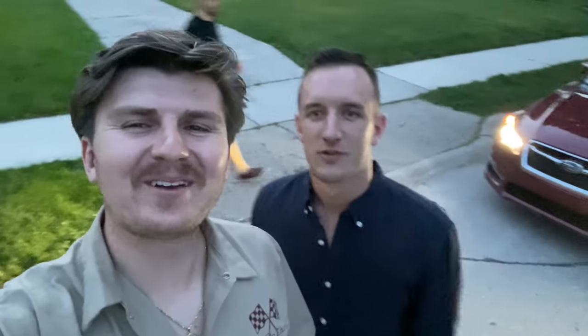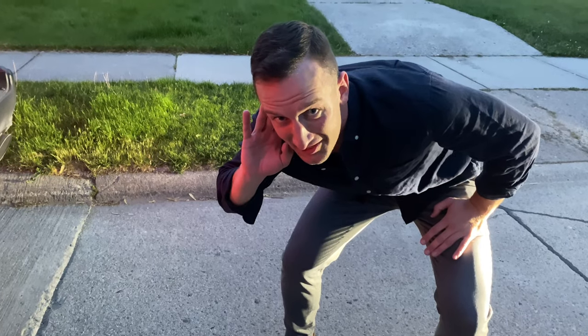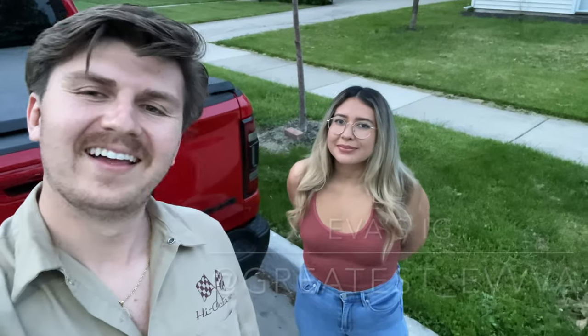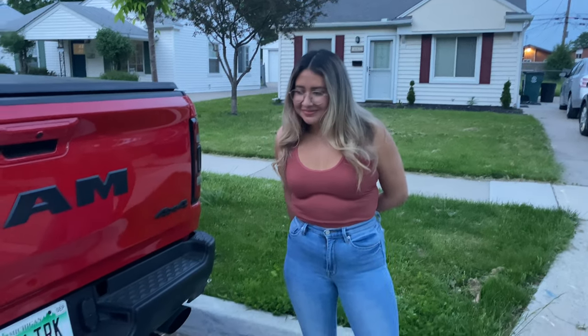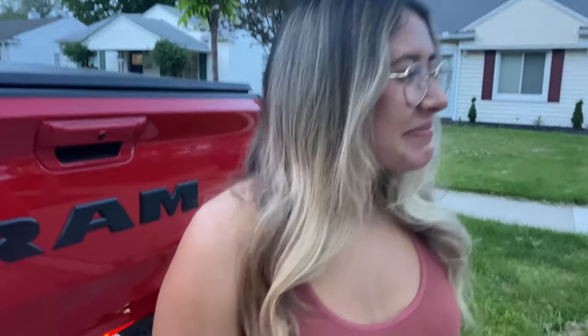This is my buddy Noel — handsome guy. I'll tag his Instagram in the link below. I'm gonna remote start it for him. It's a little bit warm now, so it's not going to be as loud as a cold start, but we're going to film his reaction and see what he thinks. Here's Eva — you guys have seen her in a previous vlog. We're going to cold start the truck and just get her reaction, film that, and see what she thinks of it. It's loud — it's very loud. You like it? Yeah.